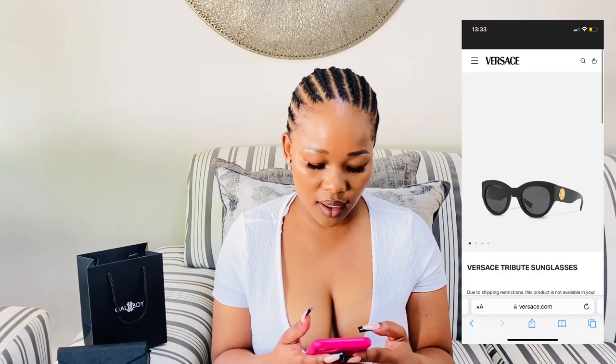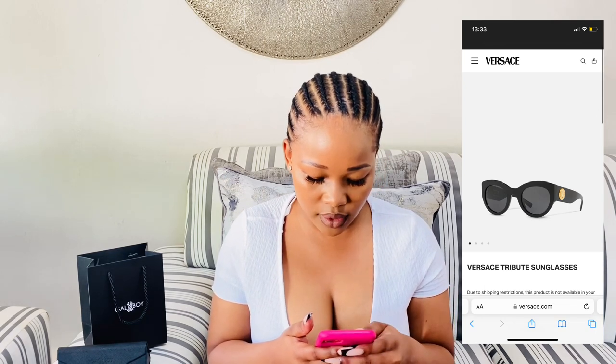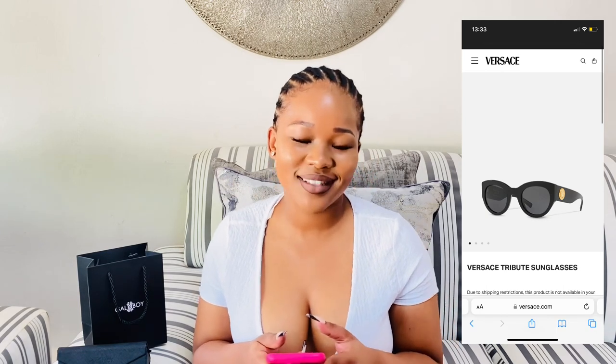All the sunglasses from Galaxy Boy retail for 500 rand. I want to quickly show you how much the Versace Tribute retails for — the Versace Tribute 4353 GP1/87. These retail for 4,000 rand at Sun Stoppers or Sunglass Hut. So these retail for 4,000 rand, and the Galaxy Boy ones retail for 500 rand. I'll insert a picture for those who don't know how the Versace Tribute looks.